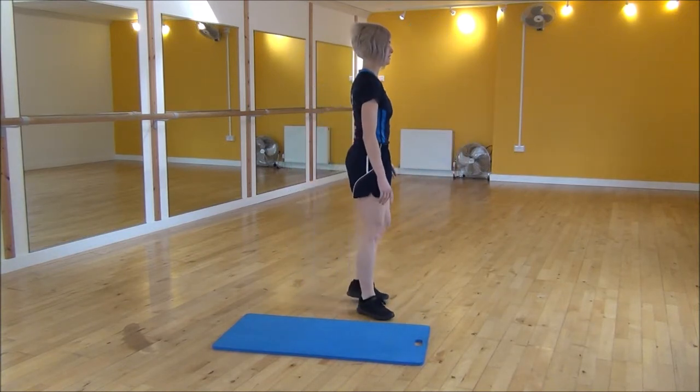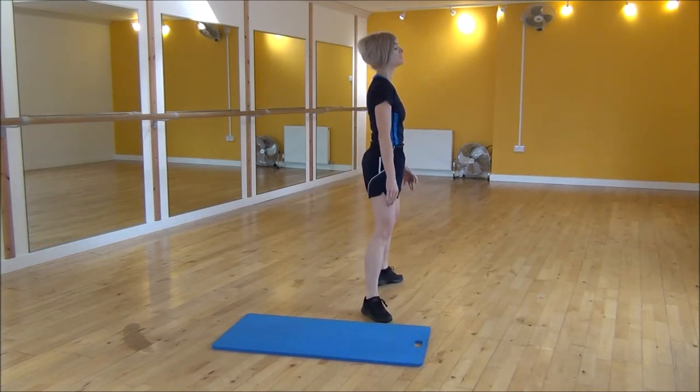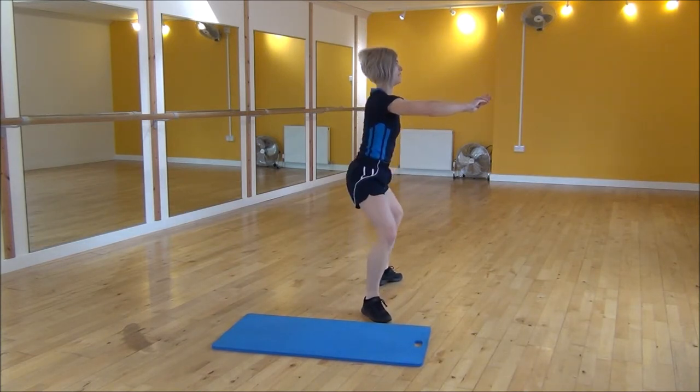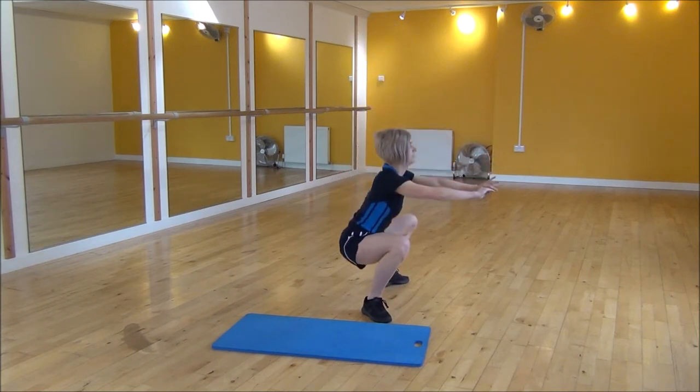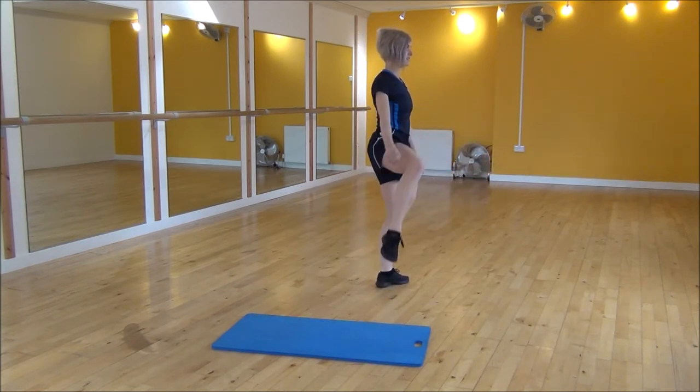From the side: turn your feet out to the side, arms out, drop down, weight up, knee up to the side, and then weight to the other side and bring your knee up.